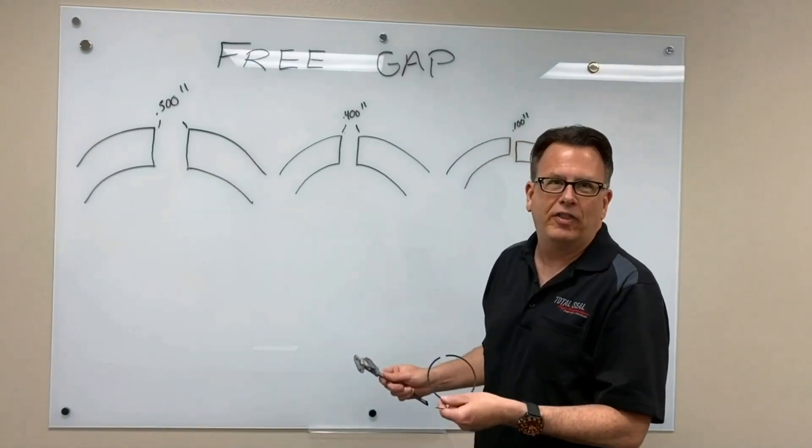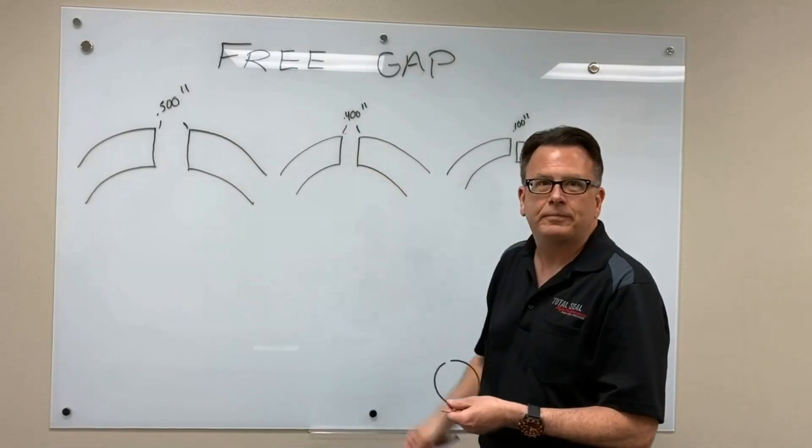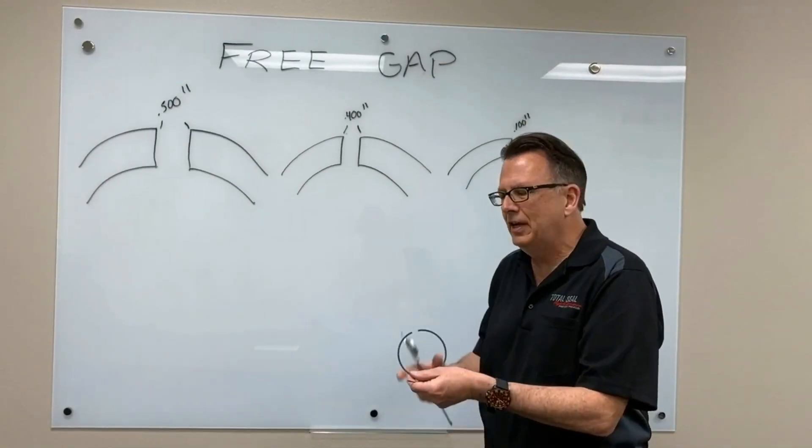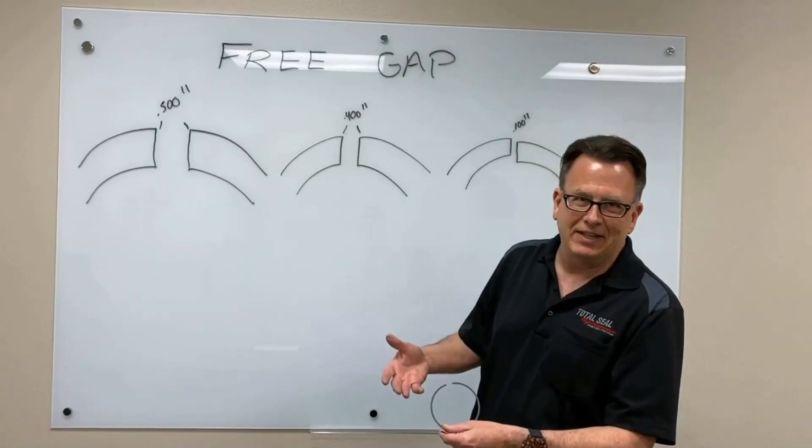It's typical to see about 100 thousandths, maybe 80 thousandths of reduction in that gap once the engine's been run and the ring's been heat cycled — it's going to lose a little bit of that tension. Heat puts the tension in, heat takes the tension out.